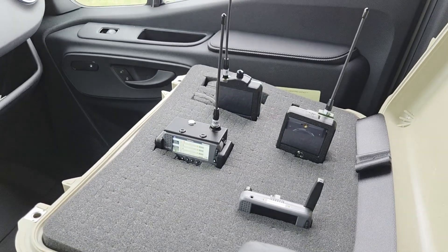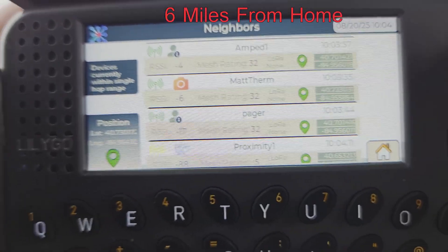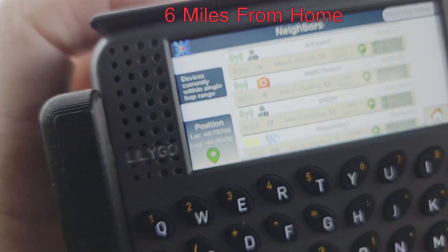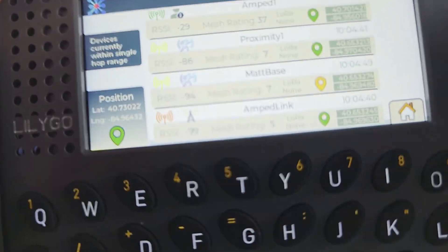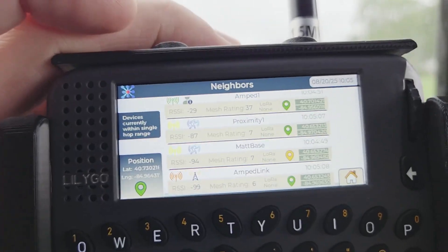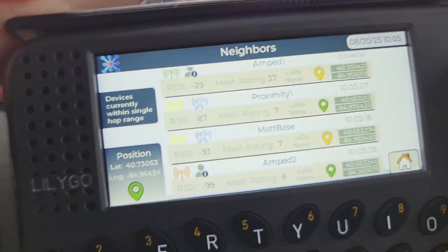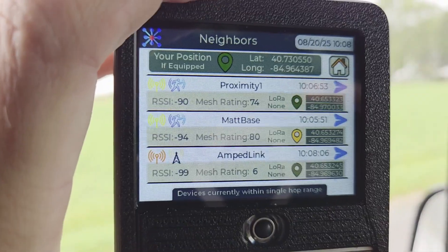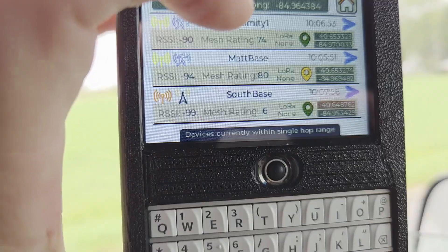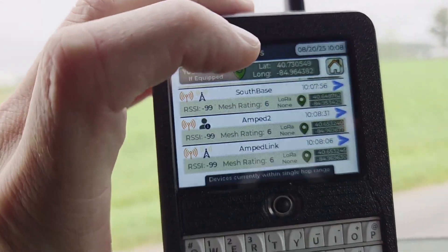I'm going to move on a little farther and see what I get. It's raining quite a bit now. I'm closer to six miles now. This is the amped pager — it definitely has a good connection to the second base station and a connection to the main base station and to the amped link hanging in the tree. I'm just going to wait here and pick up the second amped T-deck. There it is — I just picked up the amped T-deck. It's got connections to all the base stations, which I would expect. There's the amped link. I can see it's got a connection to the second amped T-deck that's back in my house.